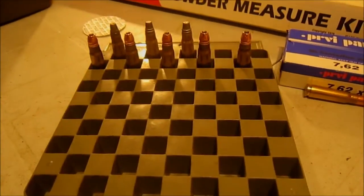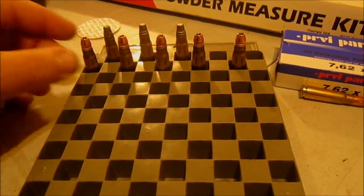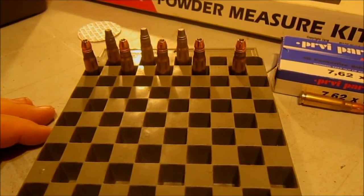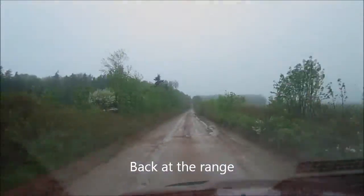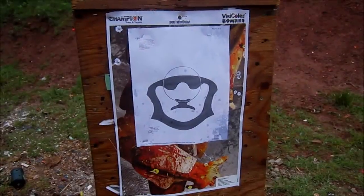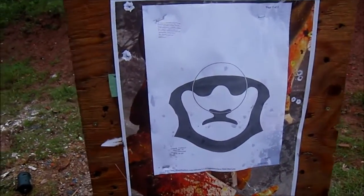We're going to take them to the range and just see if they function. We're hoping that they fly nicely and don't tumble, and we're also hoping that they actually work the action. We're going to show our control group of 7.62x39, and then we will try our two test loads.